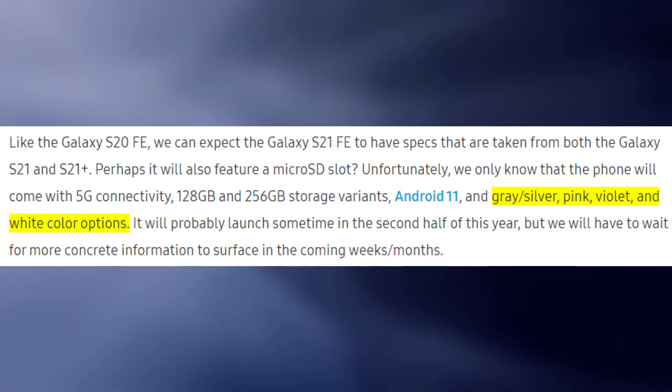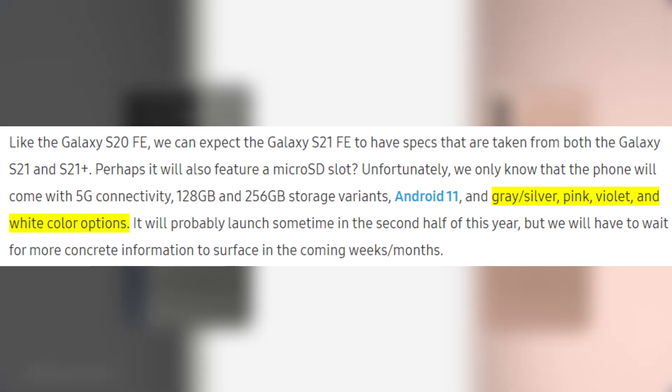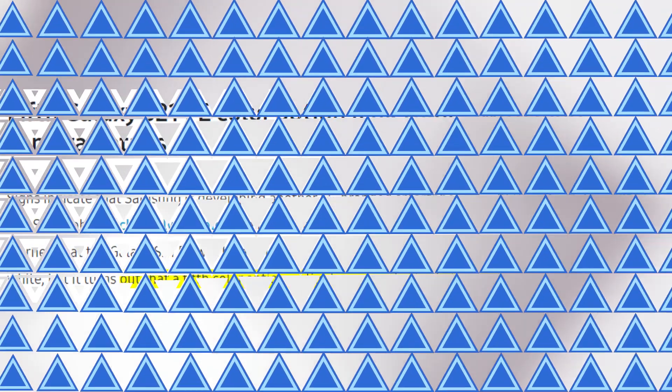Moving to color options, SAM Mobile exclusively reported a couple of months ago that the Galaxy S21 FE will be released in at least four color options including gray or silver, pink, violet, and white. A fifth color, light green, was also discovered just a few weeks ago, along with a few camera details.